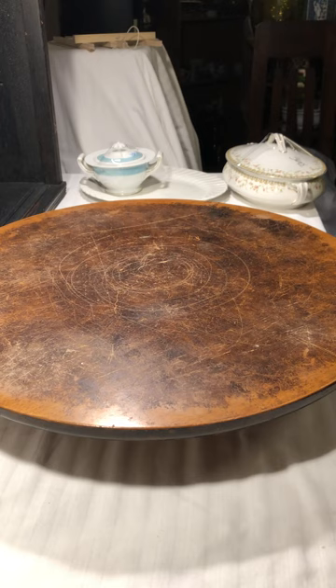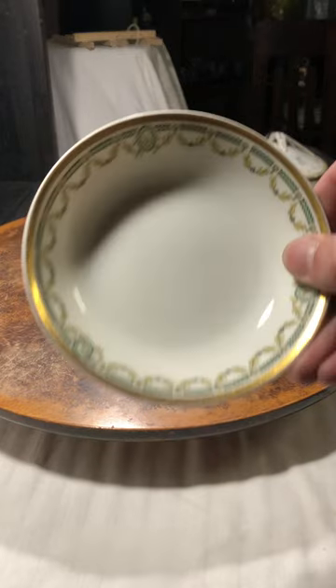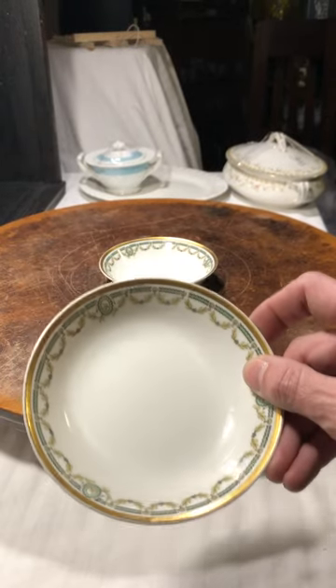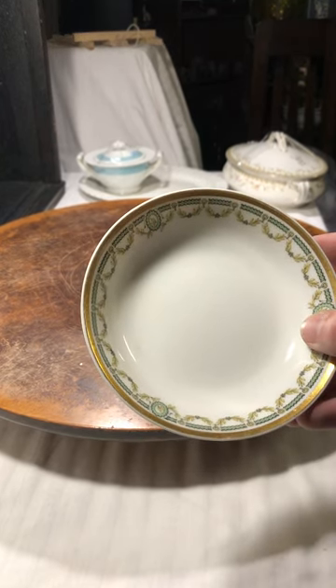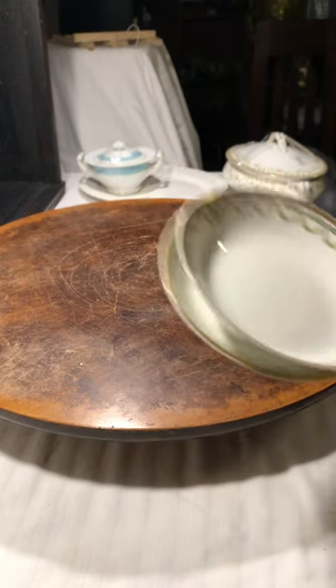Then I found some Haviland Limoges dishes. You know how much I love Limoges, so even though there are just two little dishes here I was like, yep, those are coming home with me. Just the gold trim and the simple painting design — I thought these were really pretty.